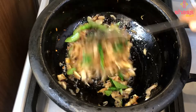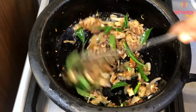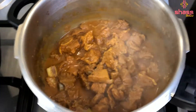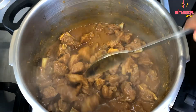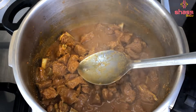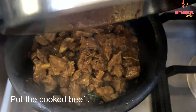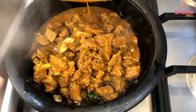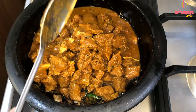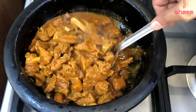We have to add beef. I have to mix it in a little bit. We have to put a little bit of the masala. We will mix it in a good way on a medium flame.